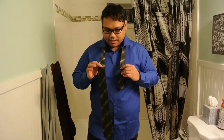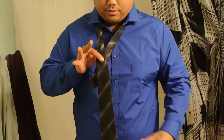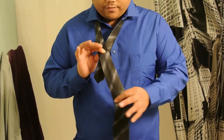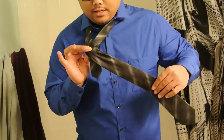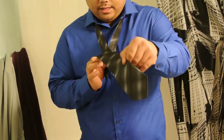So you have it set like this, you want to take the bigger end, put it over the smaller end like so, so it's crossing over and it's sticking down a little bit. And the first step is take the larger end and what you're going to do is wrap it around, like so.